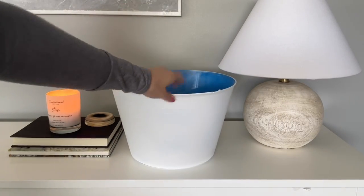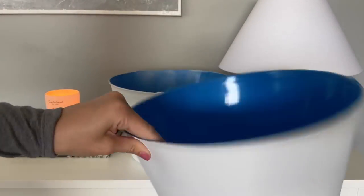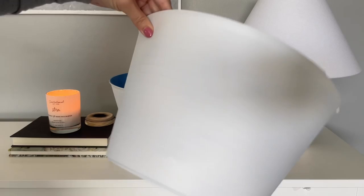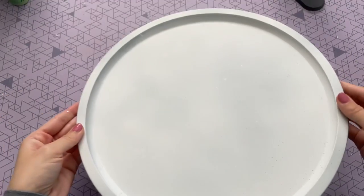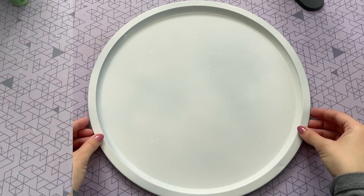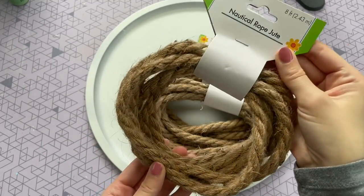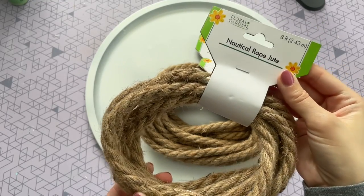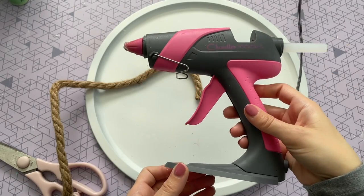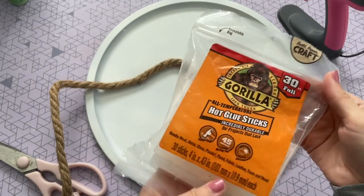Here are my buckets all dry from the spray paint — I left the inside blue since we won't see it. Now we have to transform the pizza tray using nautical rope from Dollar Tree, usually found in their floral department. I ended up using four to five ropes total to cover the tray. I'm using hot glue to attach the rope — specifically Gorilla hot glue sticks, which I swear by for their extra strength.